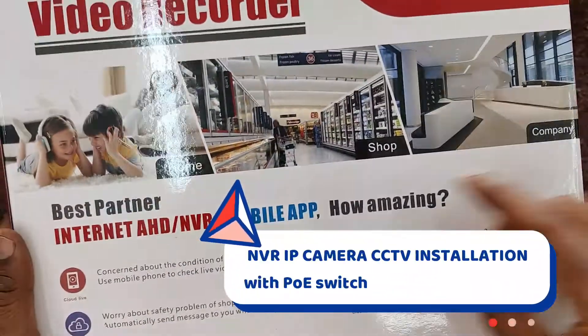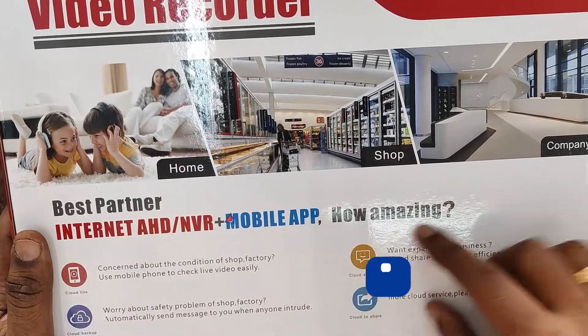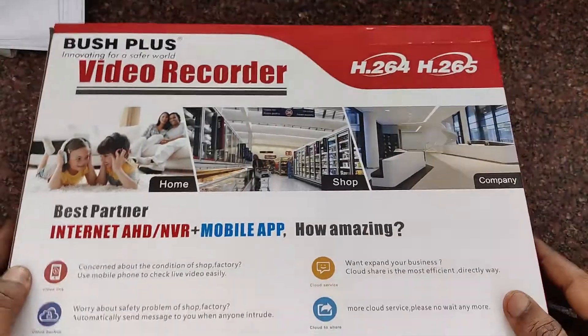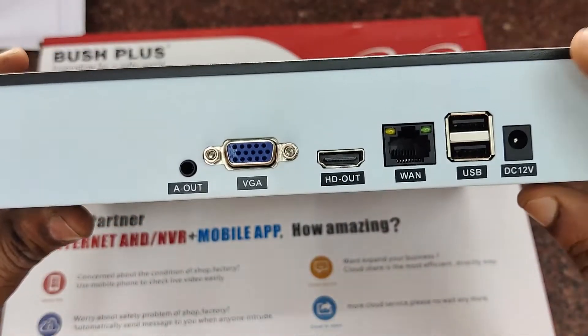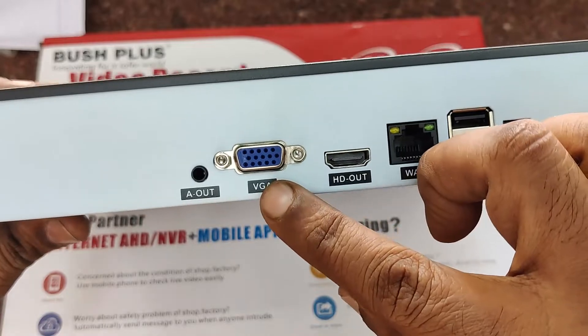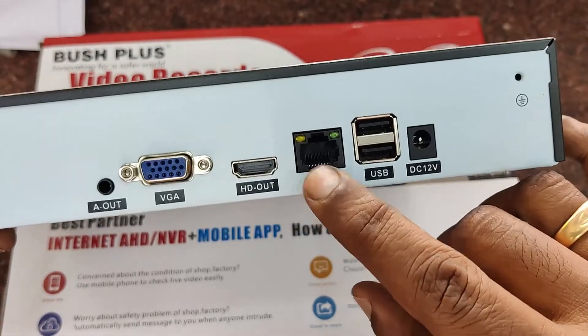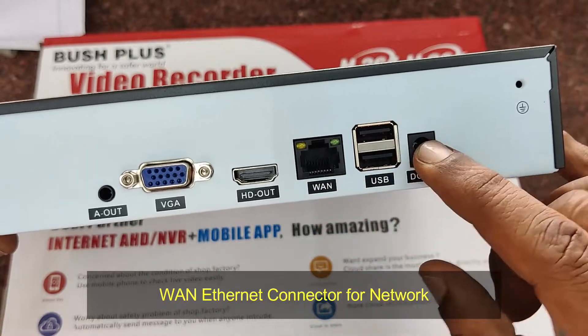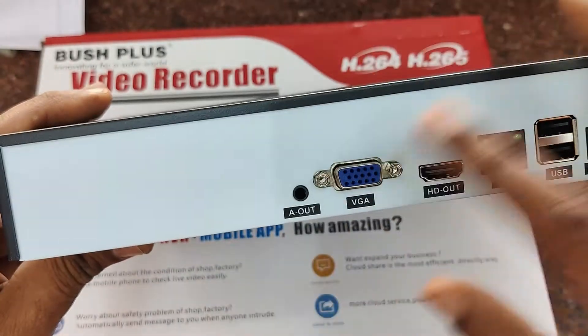This video is on NVR IP camera CCTV installation using POE (Power over Ethernet) switch. This is a Bush Plus network video recorder for IP security setups. At the back side of the NVR you can see a VGA connector for connecting a monitor, HDMI output for connecting a TV, a WAN ethernet connector for network, and USB inputs, but there are no provisions for connecting cameras.